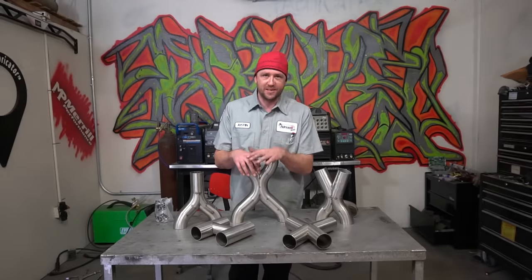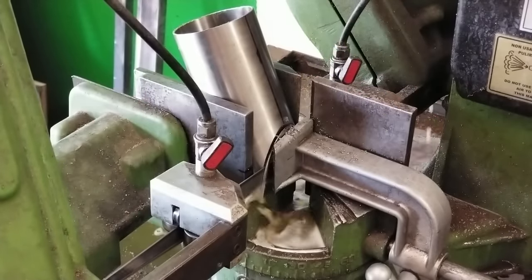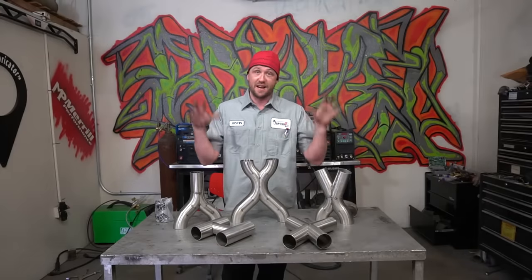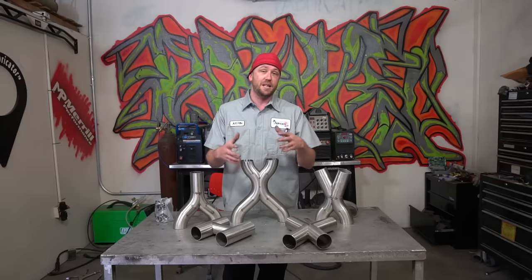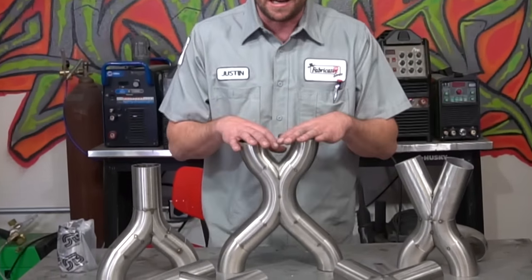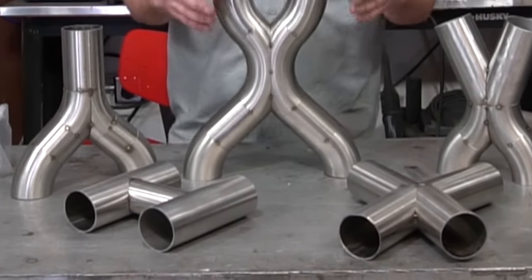If you have a bandsaw that cannot maintain this kind of precision with this tight of a cut, you're probably going to be spending a whole lot of time cleaning it up and going back over it by hand. You're probably not going to see the same type of precision demonstrated in this video. Don't get discouraged, but it's a good idea to invest in a really good bandsaw. My bandsaw is very expensive and very hard to find — it's Italian-made and it is a total beast.